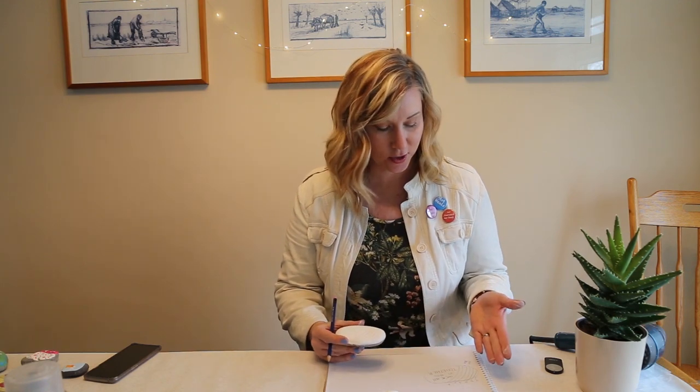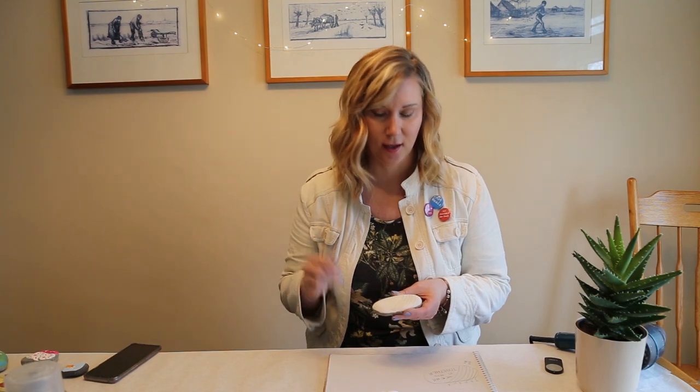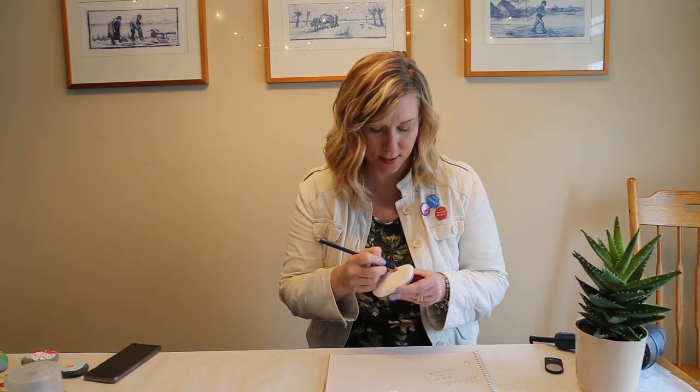The next step is to put our plan onto our rock using your pencil. Take a look at what you've already drawn and redraw it onto the rock. This gives us an idea of where things are going to be spaced and how they're going to look. The great thing about writing on here is you have an eraser, and it will work on the acrylic paint pretty well. Sometimes there's a little residue left — if so, just do another coat of paint over top. Planning it out is a great idea to have it come out the way you want.